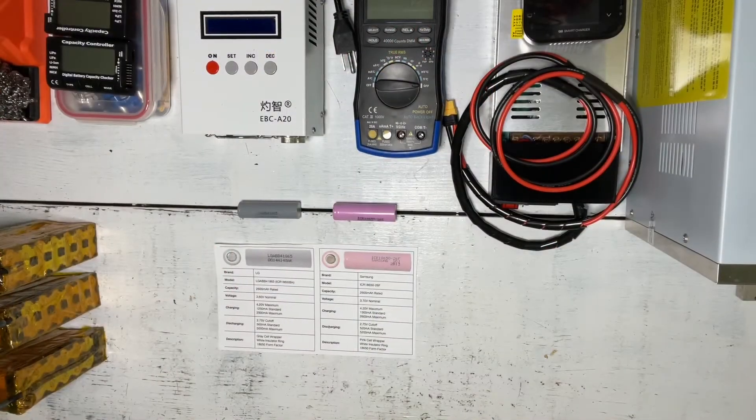G'day YouTube and welcome back to Step by Step Back to Basics. This is part two in our beginner's guide to 18650 batteries. Today we're going to have a closer look at the 18650 battery cell so we can set our second basic rule, so you'll be able to build a really high quality and efficient battery pack for your needs.